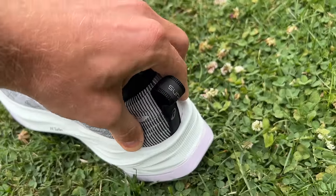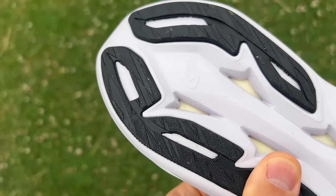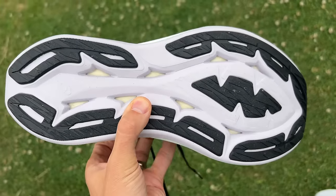The Asics has a mesh upper with a little bit of padding around the heel, not much on the tongue. It's a pretty lightweight upper all round and you've got an AHA plus rubber outsole with pretty good coverage — most of the key impact areas are covered. I've had no problems with grip or durability with the Superblast myself.